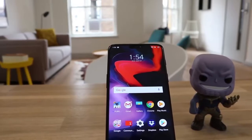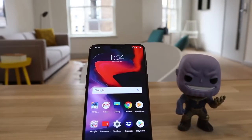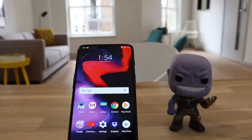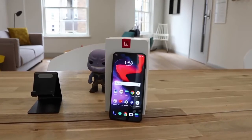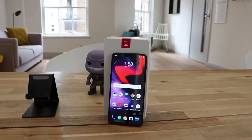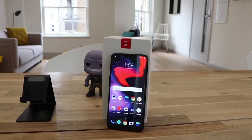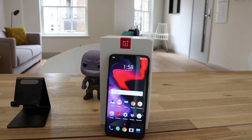In terms of price, the 64GB model starts at an impressive £469, the 128GB model is at £519, and the 256GB model at £569. Being so close to the flagship competition, it's definitely a game changer in terms of the value you get for the price. I reckon in the years to come, OnePlus are going to take away a big chunk of the Samsung or Apple fans by producing almost identical specs.